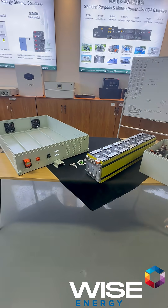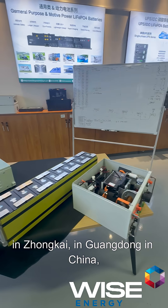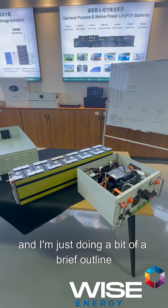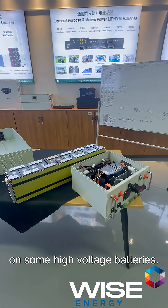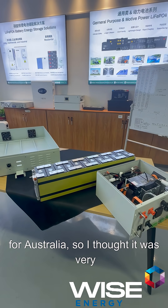Hi everyone, thanks for watching. I'm back at the factory in Zongkai, in Wandong in China, and I'm just doing a brief outline on some high voltage batteries. These particular batteries are being manufactured at the moment and are destined for Australia, so I thought it was very relevant.